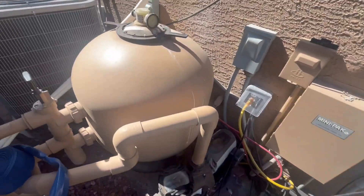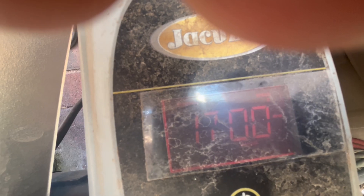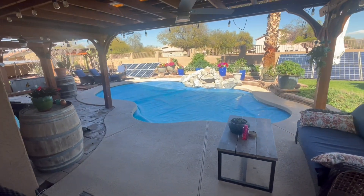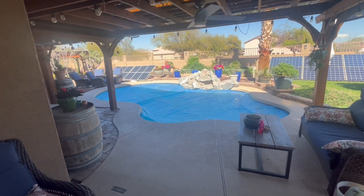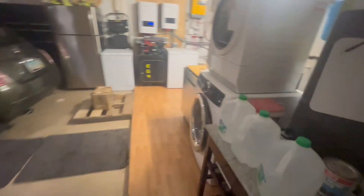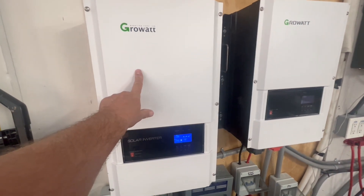We've got our RPMs set at 1700 — you can see that. That's a pretty good place to have the RPMs. The higher you go on the RPMs, the less temperature it's going to heat up to, because the faster the water runs through it the less heat it can pick up. We find 1700 is kind of a really nice sweet spot.